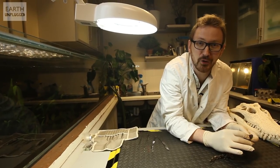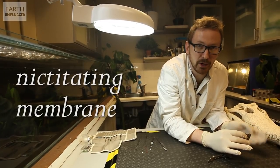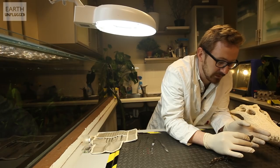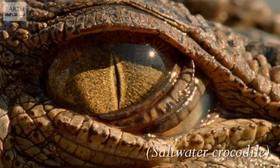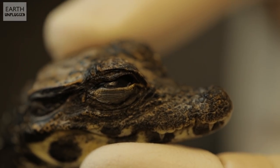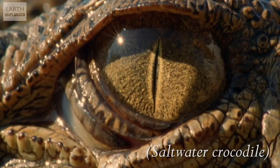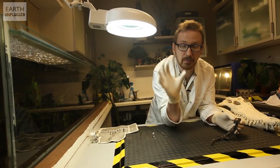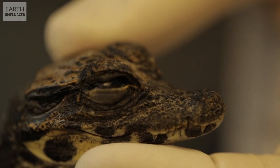Crocodile eyes are incredible machines. When they're under the water, they have what's called a nictitating membrane that slides across and acts like a pair of goggles so they can see underwater. When they pop up to the surface, it'll slide back sideways — it's sometimes called the third eyelid. In the wild you'll see crocodiles have got this really narrow vertical slit pupil, and the amount of light coming in means they have a brilliant ability to focus up on their prey at the surface. It really just ties into their whole ambush strategy.